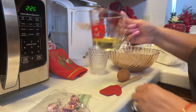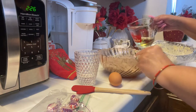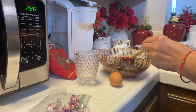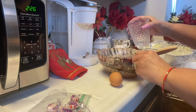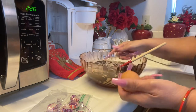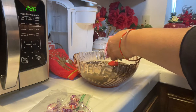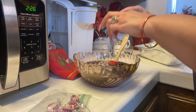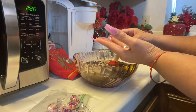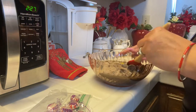Now I'm going to pour the oil, the water, and the egg into the mixture like that. I'll be right back — I'm going to go ahead and wash my hands and get that egg off. Okay, now I've washed my hands and I'm going to go ahead and mix everything up together.